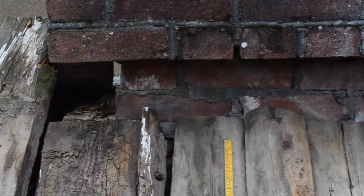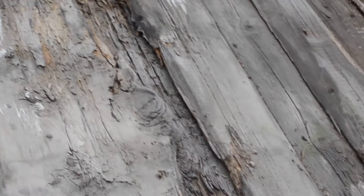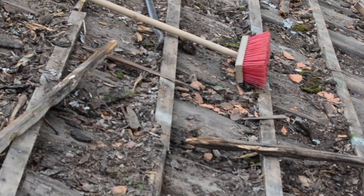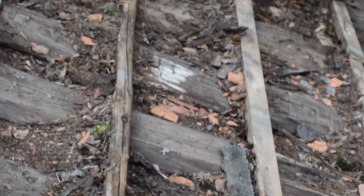After removing the terracotta tiles we reveal this under roof, the board roof. It's a hundred years old so it obviously isn't in the greatest condition. I should think there's about 30% complete damage.